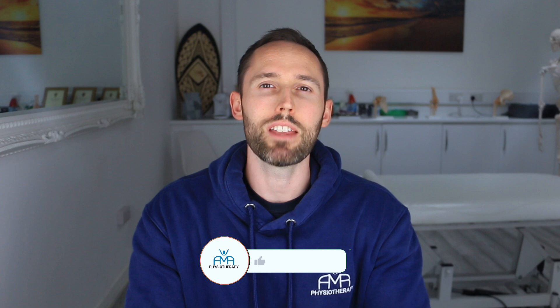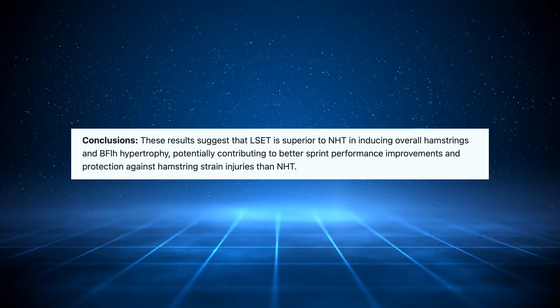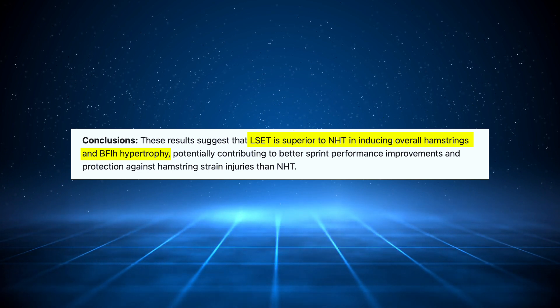This study came out a few months ago and compared the Nordic Curl to lengthened state eccentric training — we'll get into what that is and how to do it. We'll also go into the potential problems of the study and how well it would translate into practice. It looked at muscle growth for the individual muscles involved in knee flexion and hip extension using MRI. Some results were higher for the Nordics and others for lengthened state training, but the conclusion was that lengthened state eccentric training is superior to the Nordic hamstring curl in inducing overall hamstring hypertrophy.